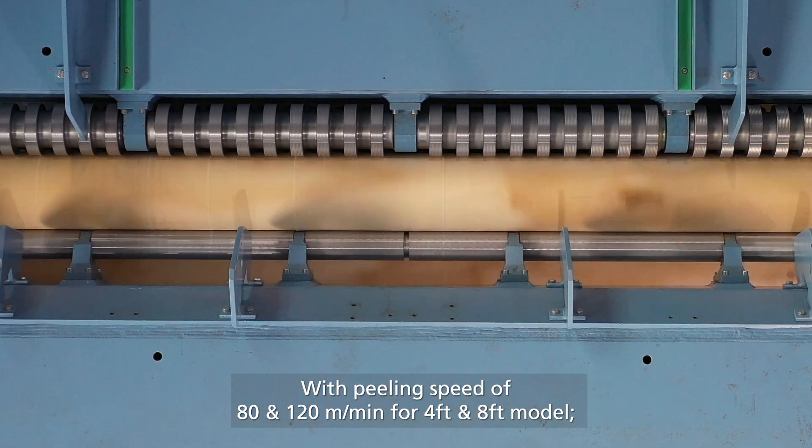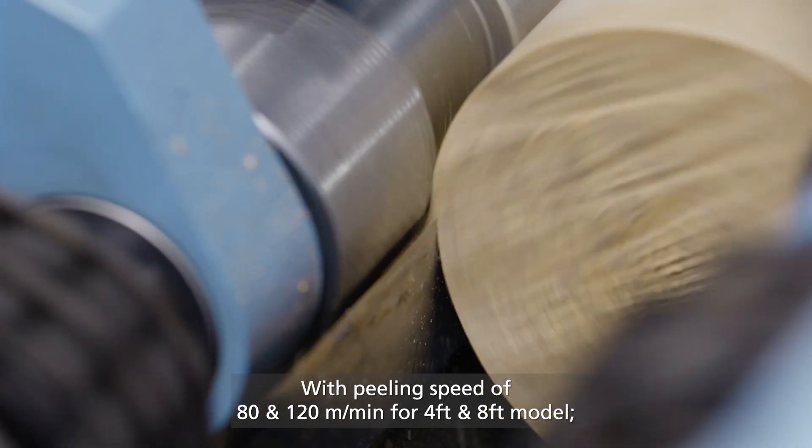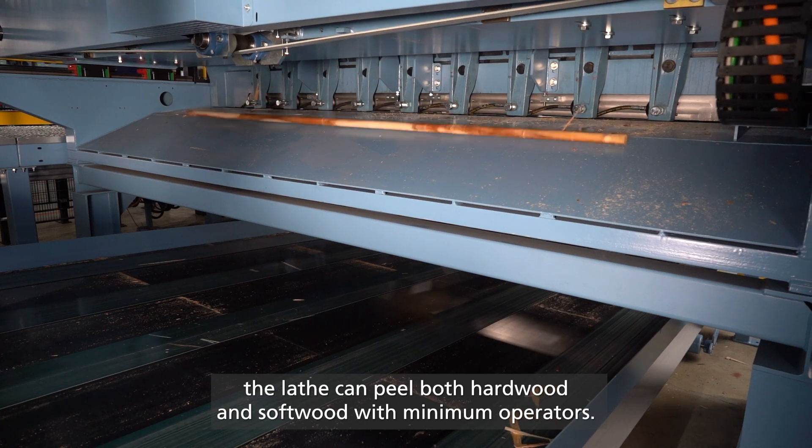With peeling speeds of 80 and 120 meters per minute for the 4-feet and 8-feet models, the lathe can peel both hardwood and softwood with minimum operators.